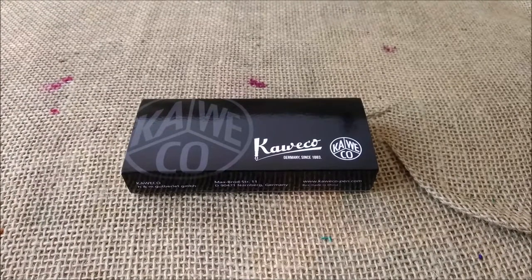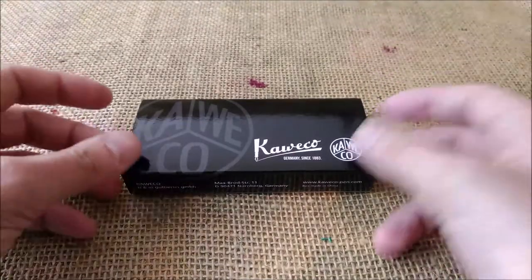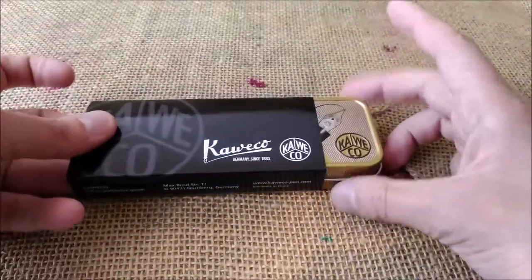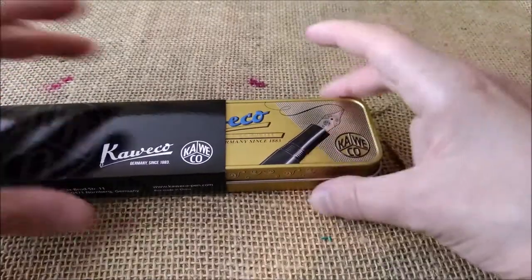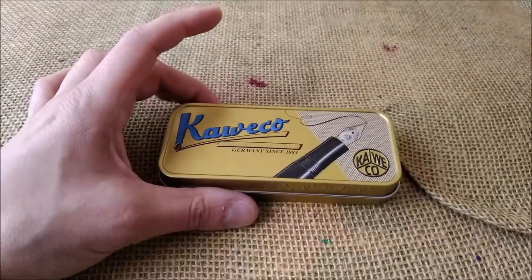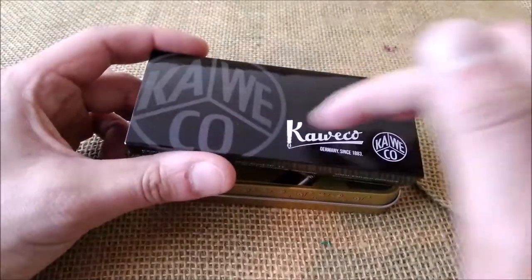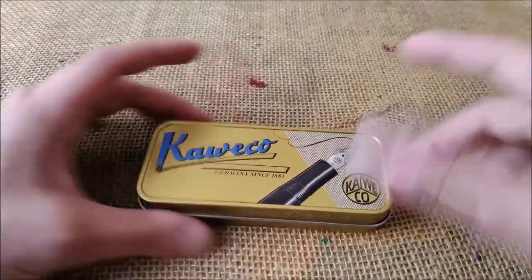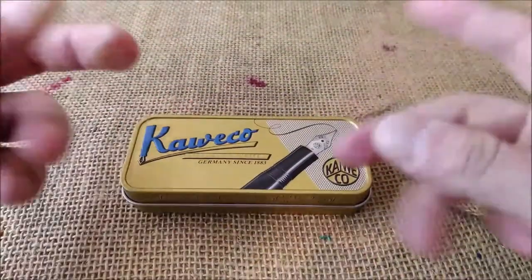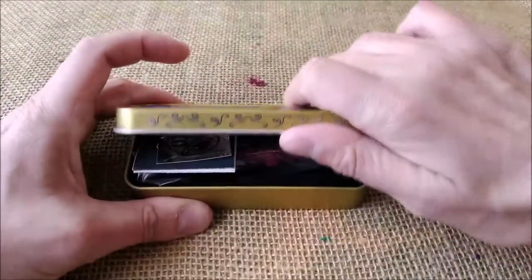Let's take a look inside the box. I've shown you this pen in the unboxing video, but now I'm going to show it to you again. It comes in a tin box which has an outer sleeve made of black cardboard, with the Caveco logo being big on both sides. I also made a little overview about the Caveco cases, so you can watch it if you want.